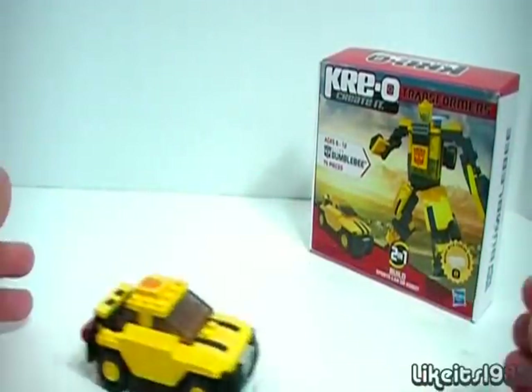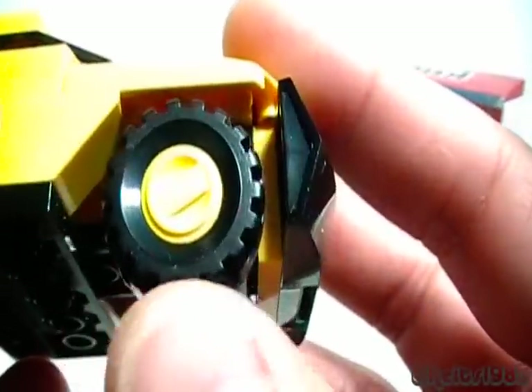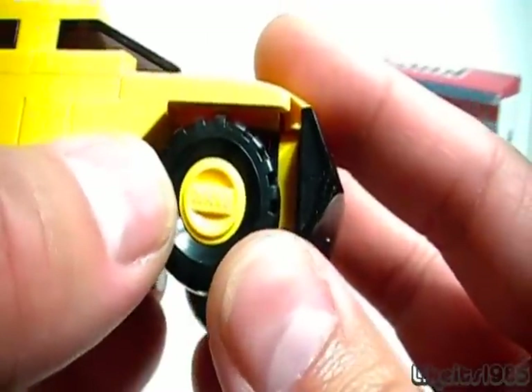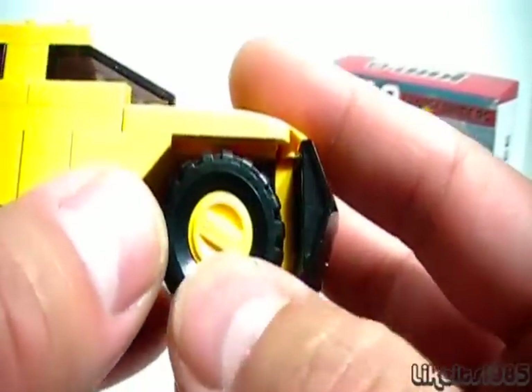Just look at the front grille and the undercarriage. Now it does have wheels — it does roll really well, as you can see there. And they do have some lettering here. It does say on the actual wheel itself: Oxford. I'm not sure why it says that, if that's a reference to something, but on the wheel it does say Oxford.